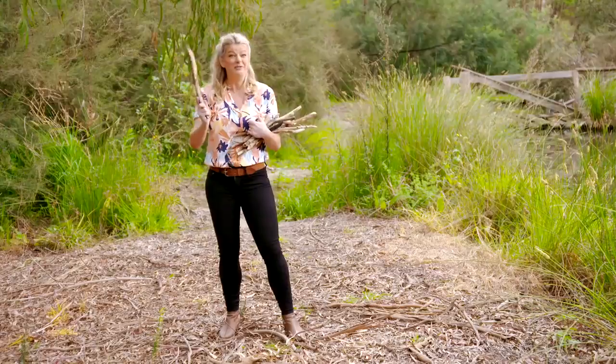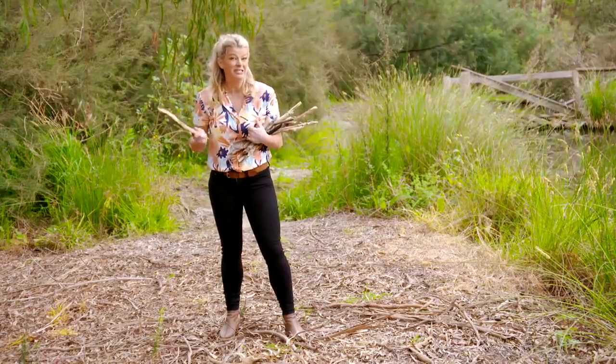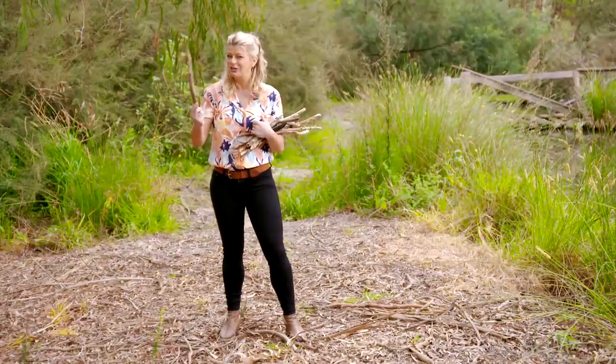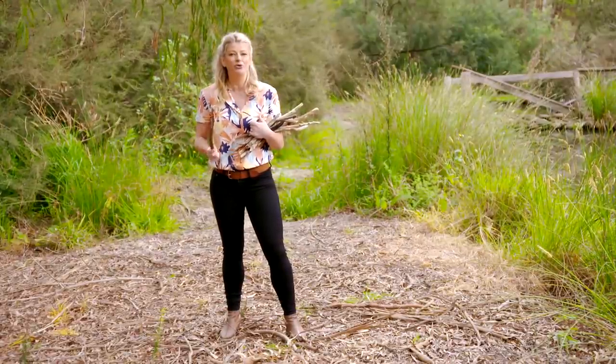The humble stick — it's in every backyard, and I get a bit tired of raking them up. If however you look at your sticks with fresh eyes, they can be the starting point for some beautiful and unique projects made for your garden by your garden.